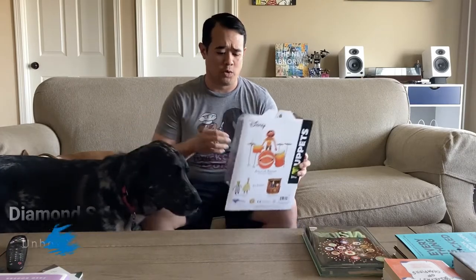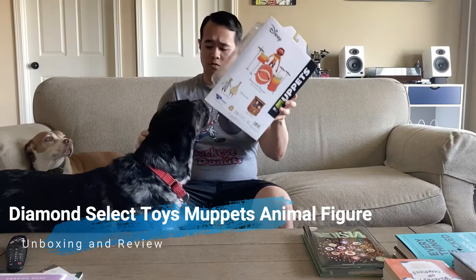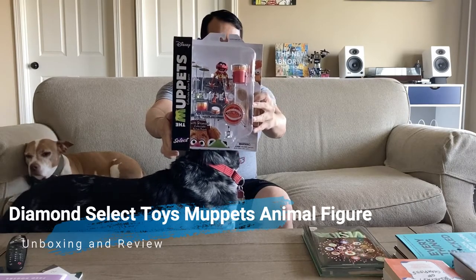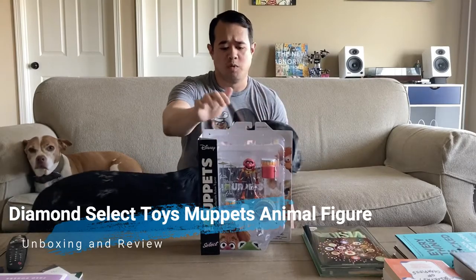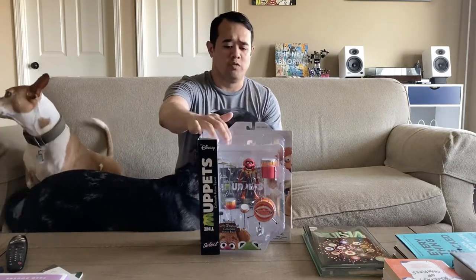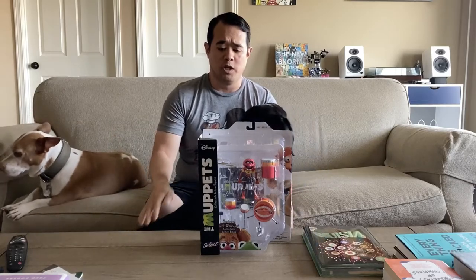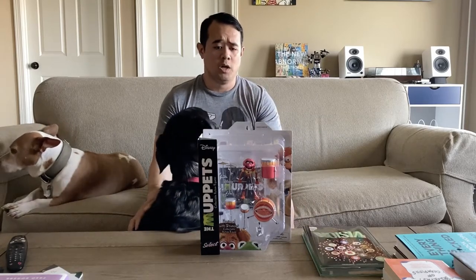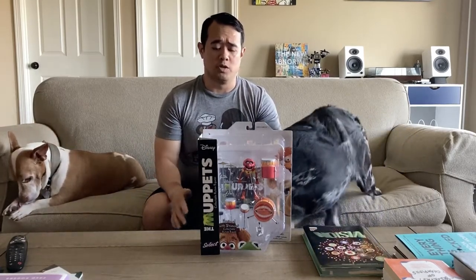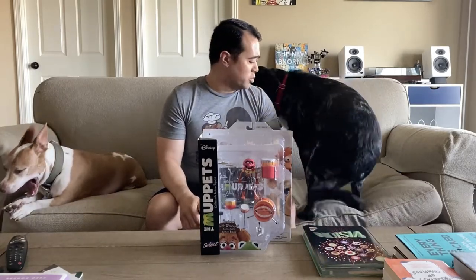Hey YouTube, welcome back to the channel! Happy Hump Day — we have a Wednesday toy unboxing video. Today we're diving into another series of the Muppets collection from Diamond Select Toys. This is Animal. I ordered this guy with intentions of placing him as a display for the vinyl set you see behind me when we're displaying records. We got this shipped in from Big Bad Toy Store over in Wisconsin, so feel free to check their store out — they have a wide variety of toys spanning multiple franchises, whether you're a Ninja Turtles fan, Transformers fan, or Muppets fan. A link to their store will be in the description below.